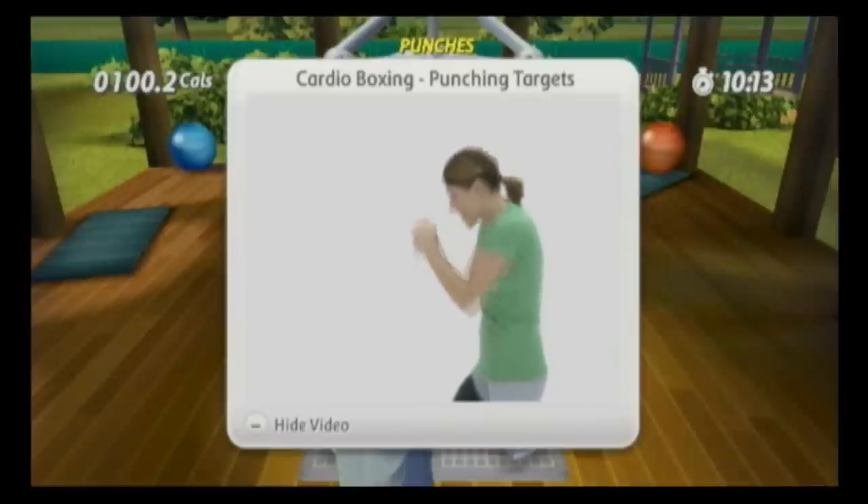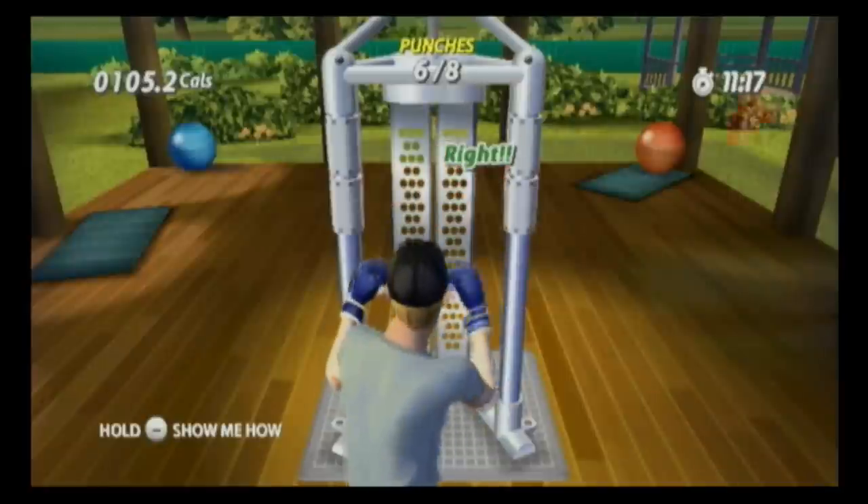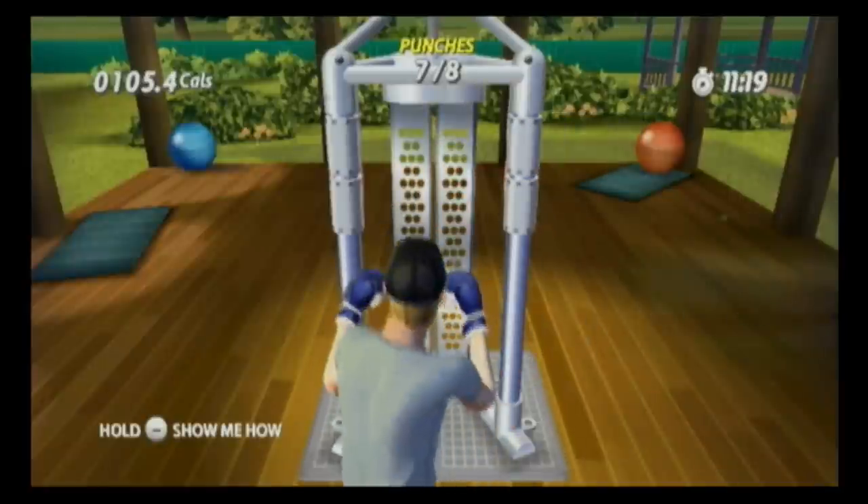How cool would it be if Isaac was the trainer in this game? Look — there are punching exercises. But instead of punching a harmless machine, you should be punching zombies or the undead. Everybody knows that.